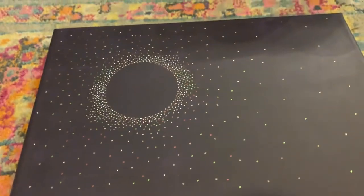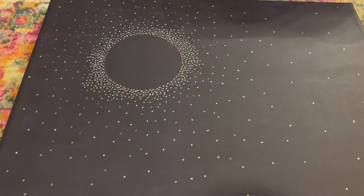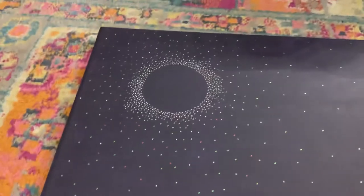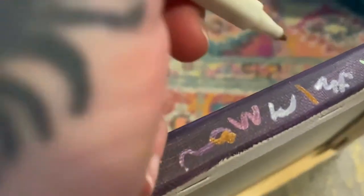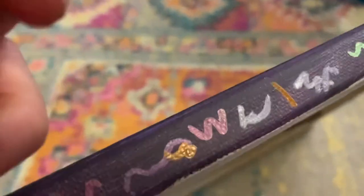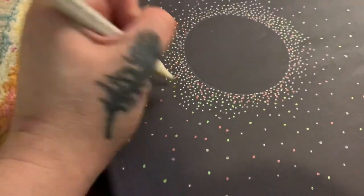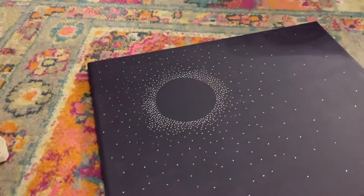I think I'm just going to go to good old gold, or maybe bronze — I like bronze. Oh, I do have this yellow, let me see this. Let me just test it real quick. Yes, that is the one I just did.